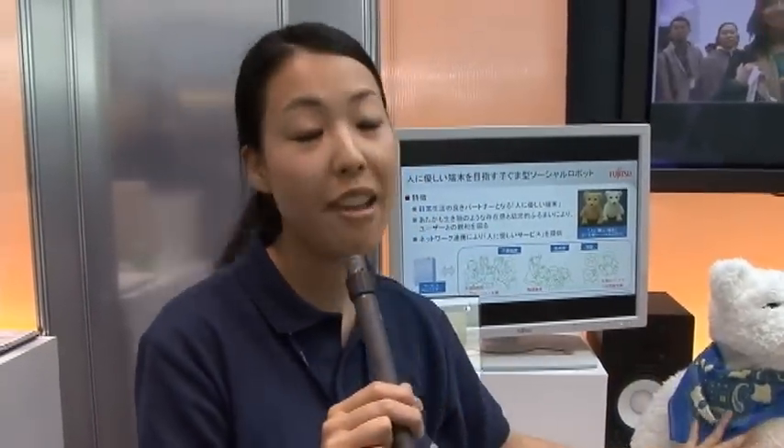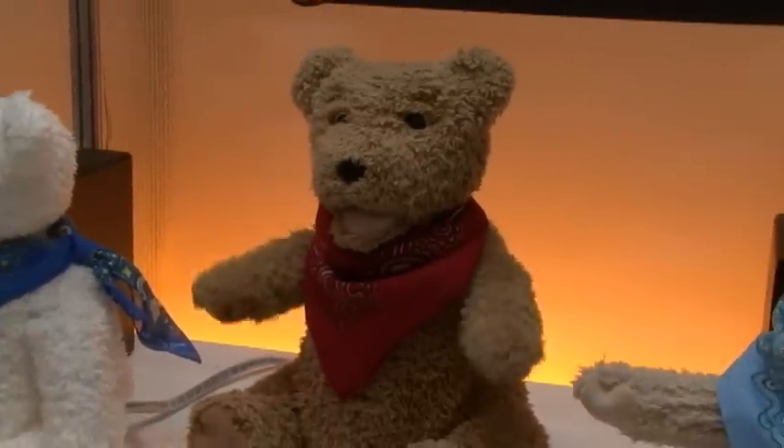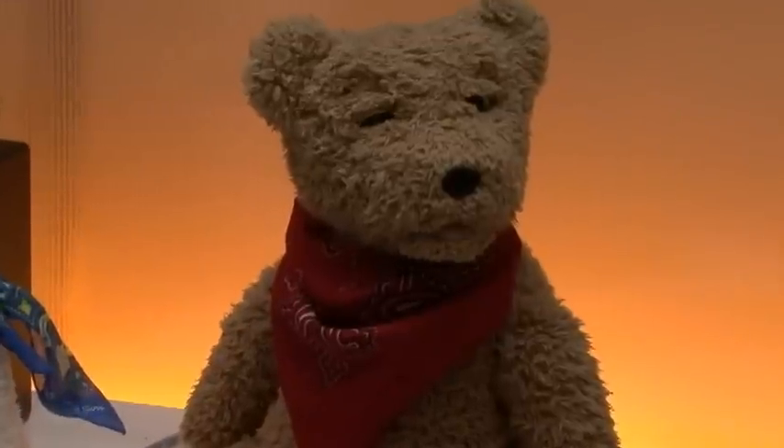There are about 300 different behaviors registered in this robot, so based on his emotional status and based on the touch, they can react in 300 different ways. So in this way, this is really interactive.